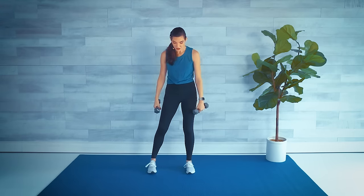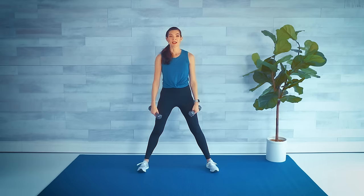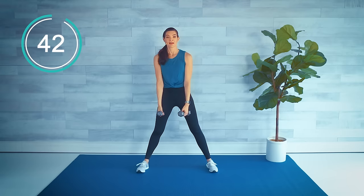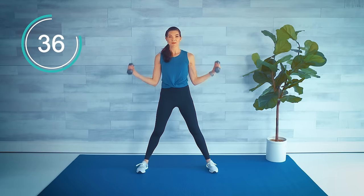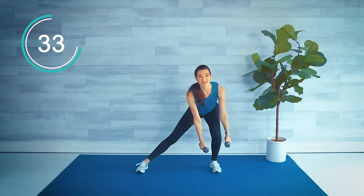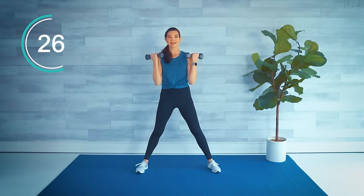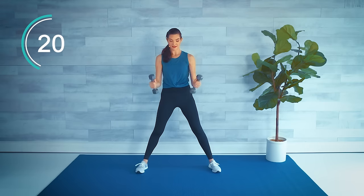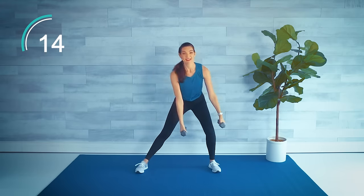Last move before we do one more set of all that again. Keep a nice wide stance, toes forward, and we're going to lunge to the side — one leg straight — come up and then give me a wide bicep curl, alternating sides. When we lunge back, weight in the heels and stick those hips back behind you. Proud chest, only going as low as you are comfortable.